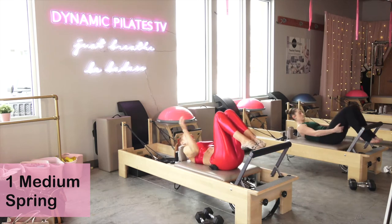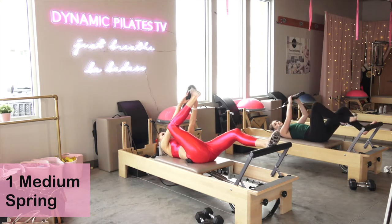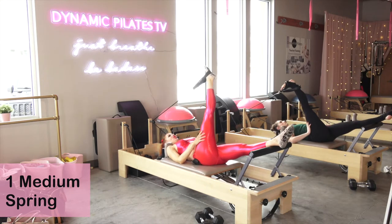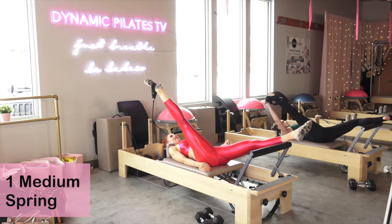Pick up a strap — let's pick up your left strap. Bring it over your right foot, then just extend your left leg long over the foot bar. Hold it there. Cross the leg over and hold right there. Then we're going to open out to the side and hold it right here.